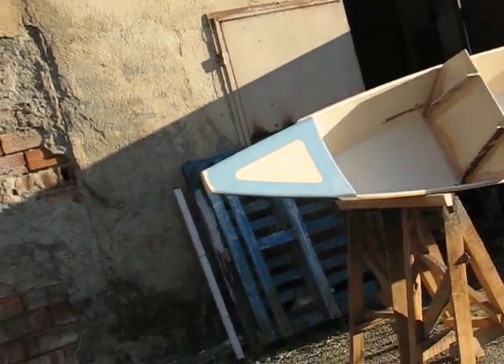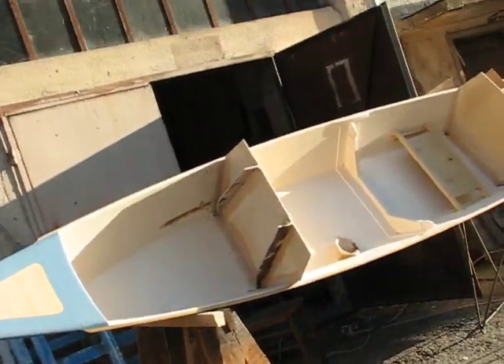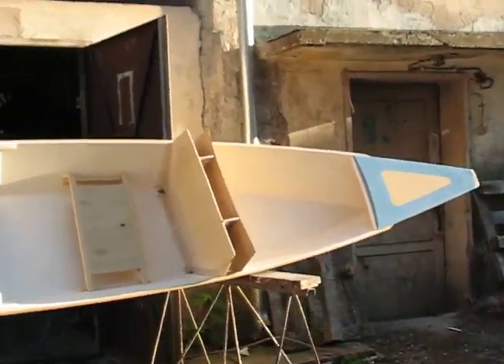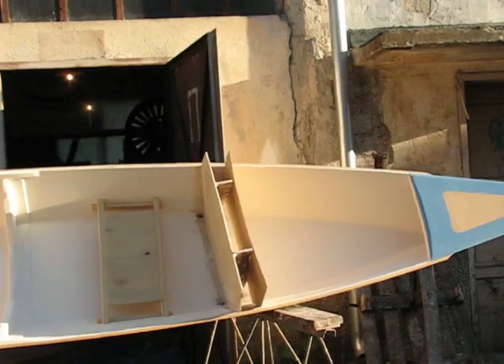Monocoque is strong stuff. Monocoque is modern cars, modern aeroplanes. Many insects are monocoque — beetles. They are a full shell, that's a monocoque. Their body, they don't have a skeleton like we have — they live inside the shell, and that's the strength because it's one piece, rigid, holding together. That's what monocoque is, and that's what modern plywood boat building is, and that's what carvel or traditional or clinker boat building is not.